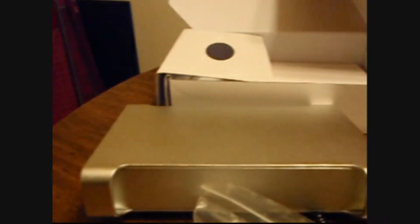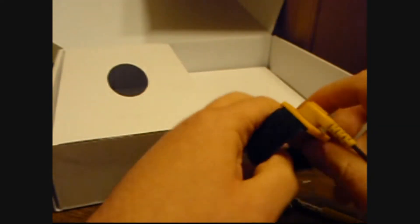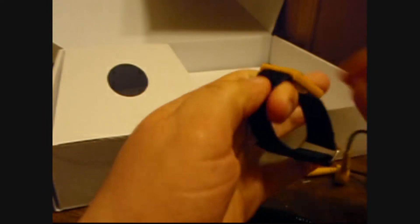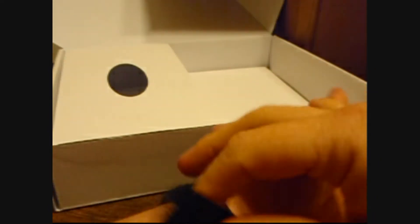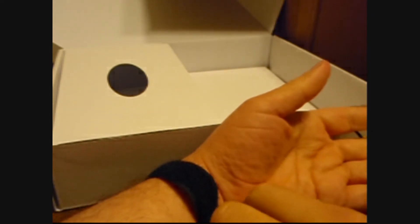Plug in the Asus, here we go. I recommend you do this if you're going to be using sensitive electronics. Since I am more or less right-handed, I'll put this on my left to free it up.